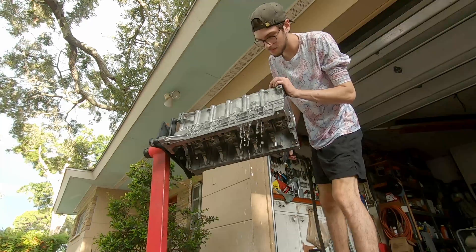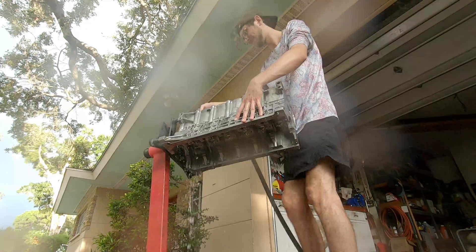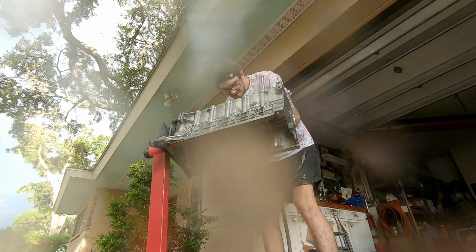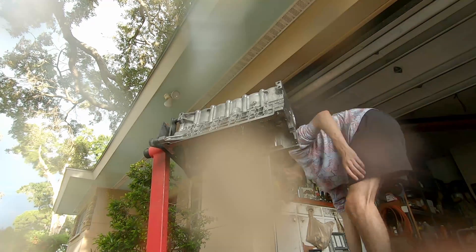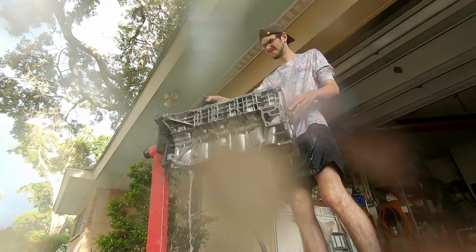To start with, we need to really clean the block as best I can. I'm going to do that by just hosing it down — take out the garden hose and shoot water through all the oil passages and all the coolant jackets, just really get the block as clean as possible. You don't want any metal shavings left over anywhere on the block. If your machine shop tells you they cleaned it and you don't need to clean it, don't listen to them. Just clean it.